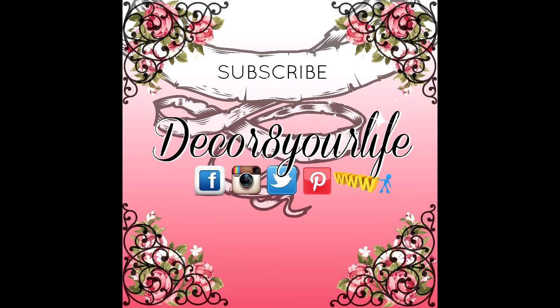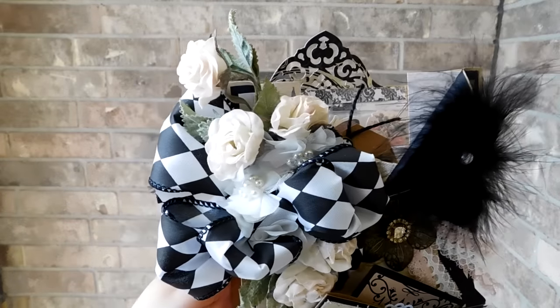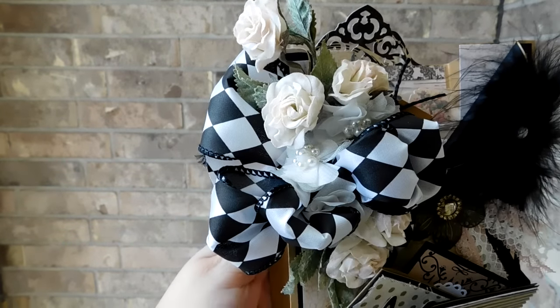Hello, and welcome to Decorate Your Life. Today, I bring to you a Paris-themed loaded envelope that I've created for a swap. I have crafted this Paris-themed loaded envelope out of a paper sack.